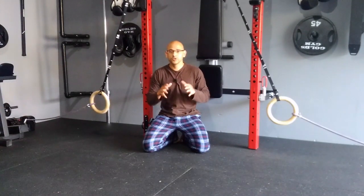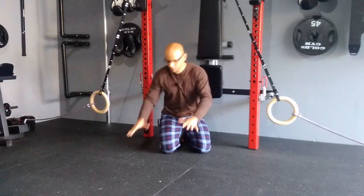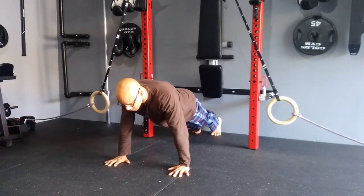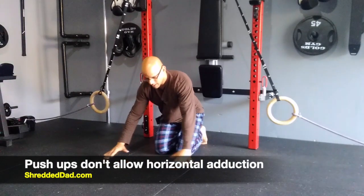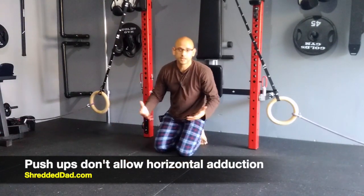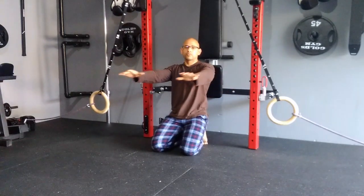For that reason, you don't get a full contraction. Take the push-up for example — when you do a push-up, you're on your hands and you get the arm flexion. However, there's no horizontal adduction of the arms because of the fixed position of the hands. The same thing goes with the bench press: you're on the bench, you push up, but you can't bring your arms in.